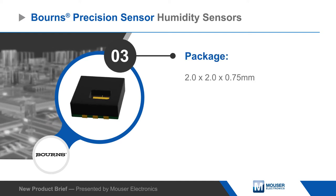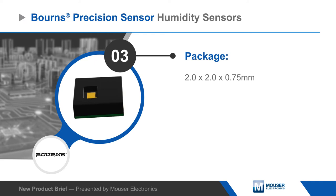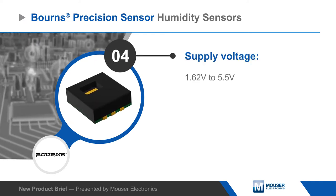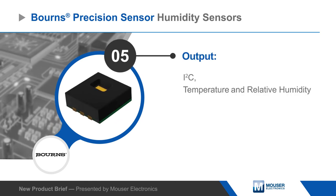The surface mount package is extremely small, measuring just 2 by 2 by 0.75 millimeters, making it ideal for portable devices and other space-constrained applications. The sensor has a wide 1.62 to 5.5 volt supply voltage and I2C interface that allow it to easily interface to most MCUs.